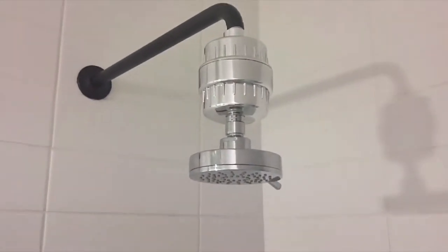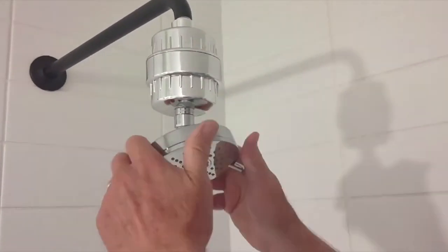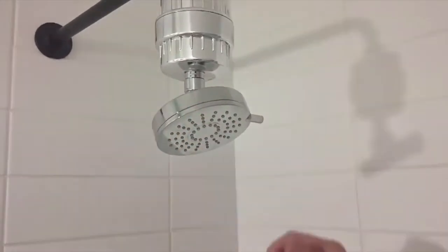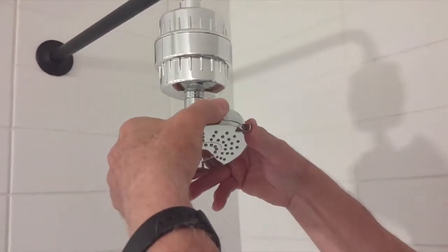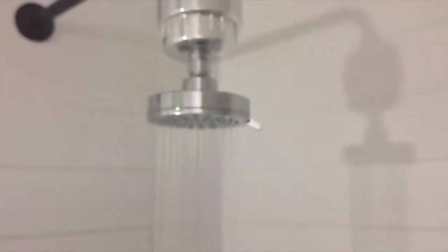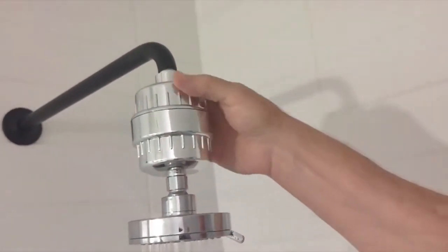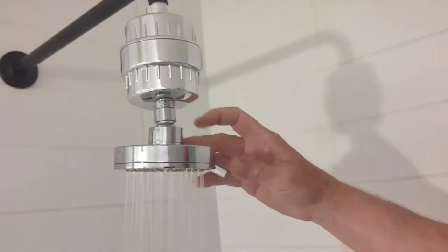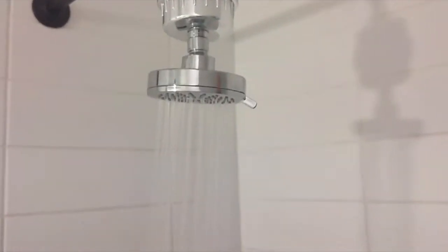We'll go ahead and turn it on and see if it's working well. You can adjust it up or down whichever way you need to, and it's got a setting where you can get a different spray just by turning this. You can see it's working well — we're not seeing any leaks. You can move this forward and back and change the spray. Hopefully this filter works well.